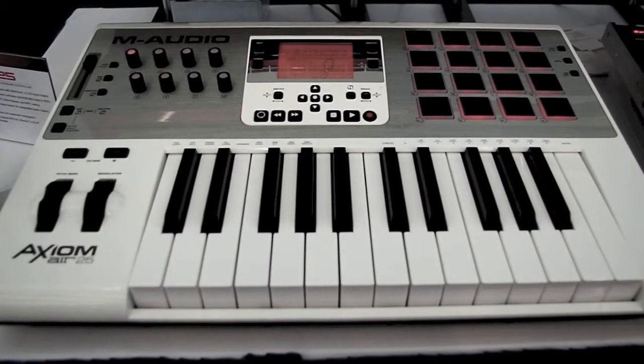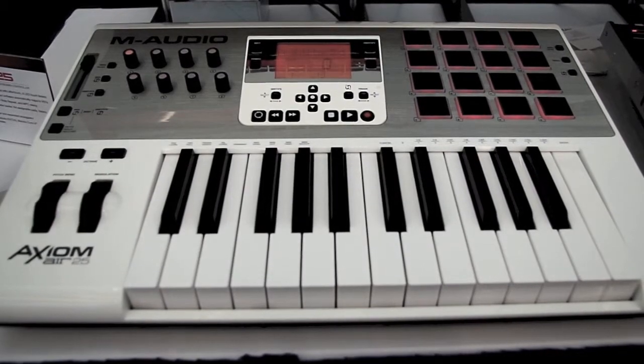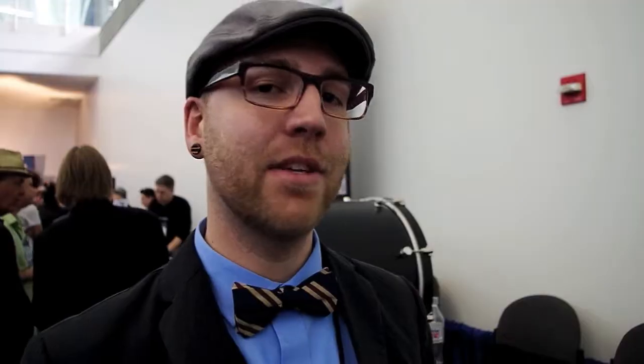What I want to show you today for M-Audio is the Axiom Air 25. It is the newest series — an evolution within the Axiom line, the newest series of Axiom keyboards.